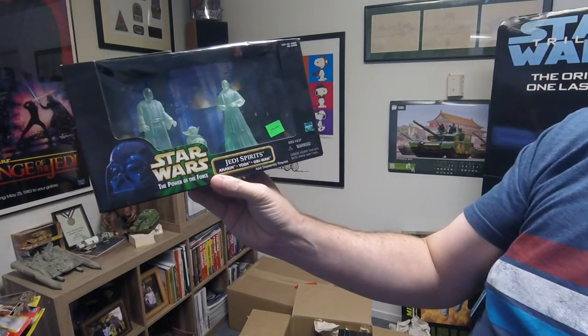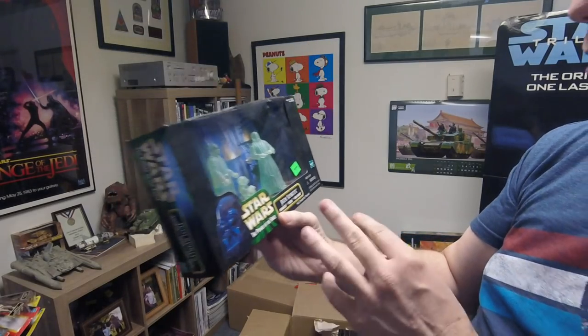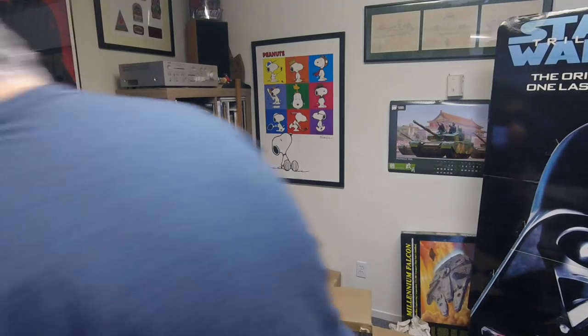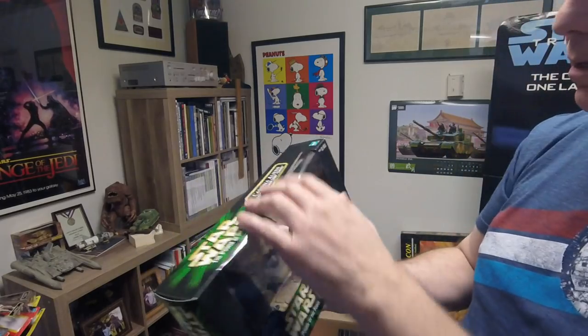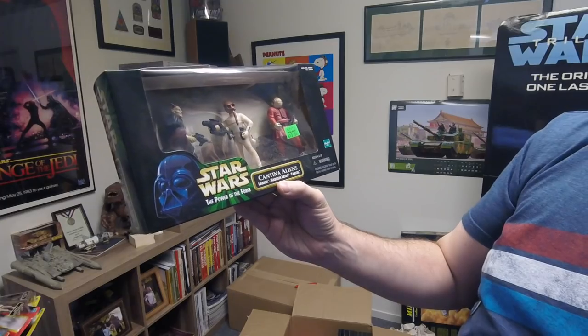The Jedi Spirits set — Anakin, Yoda, and Obi-Wan — of course now there'd be a question about a fourth. That's the old Anakin from the original, not the prequel version. Then we have an Episode One goodie bag, must be for like Halloween or something. And then we have another three-figure set — cantina aliens. I don't know where they get all this dust on them — and these are from the cantina from Star Wars.